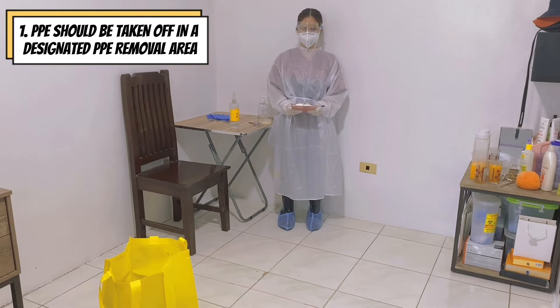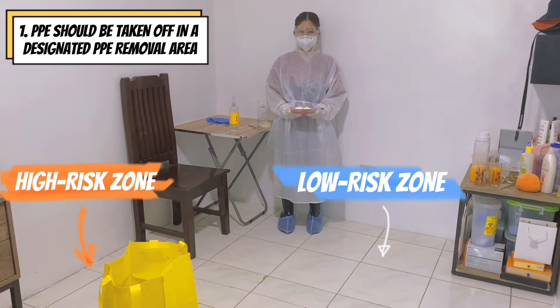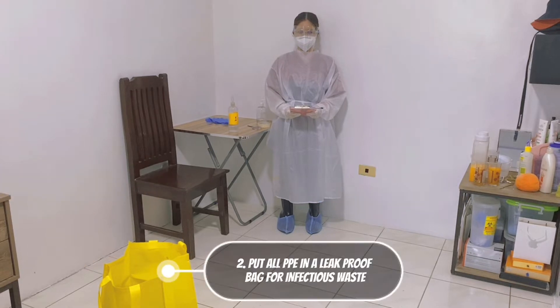PPE should be taken off in a designated PPE removal area wherein there is a high-risk zone and low-risk zone. Put all PPE in a leak-proof bag for infectious waste.